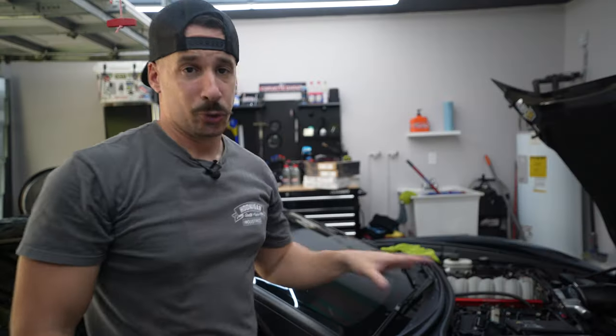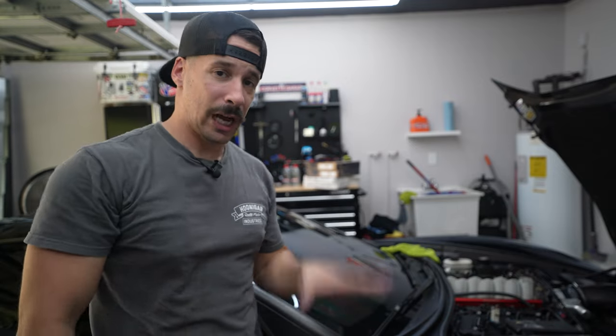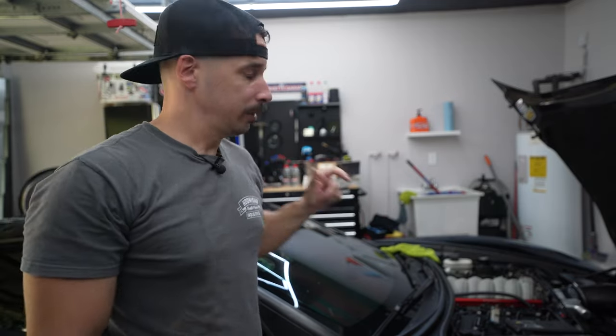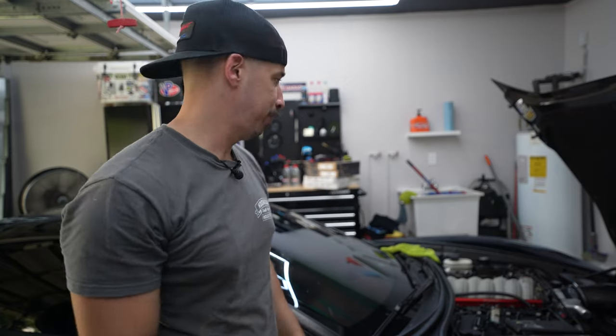I don't want to get too excited, but I'm really optimistic about how the car is performing so far. You just watched me change the coolant temp sensor pigtail — now it's nice and snug, it's holding, I can get on the throttle, and it doesn't lose signal at any point.